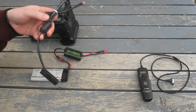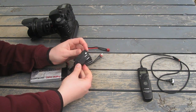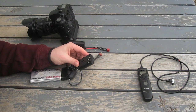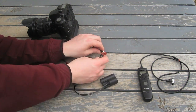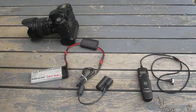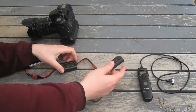Next I can plug in the battery module. This is called the DR400, and it's basically an external battery pack made to replace a BP511 battery. I plug this module into the output of the power meter and it's ready to go.